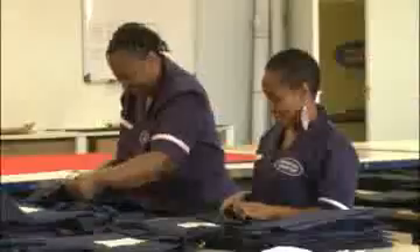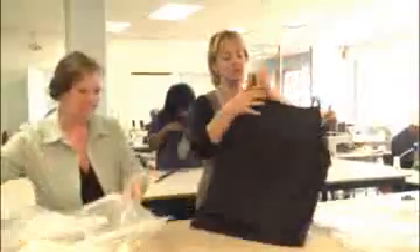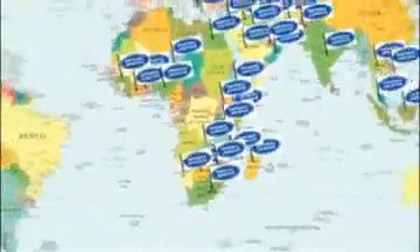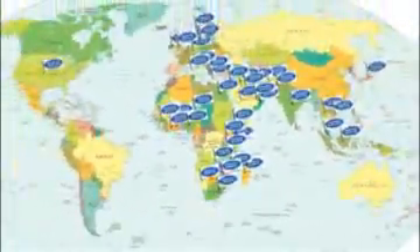Imperial Armor, as a one-stop company, can also provide firefighting helmets, balaclavas, firefighting gloves, boots, and axes. Imperial Armor has exported to 70 countries, and this is why we are world leaders in body armor, and now we will include our firefighting range.